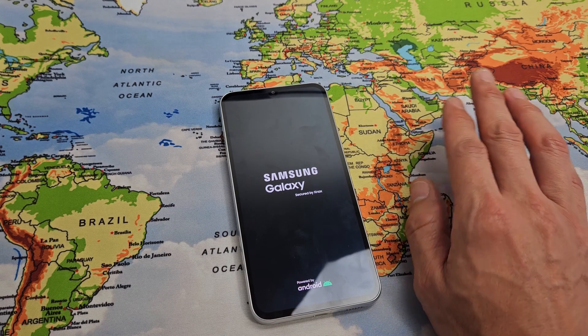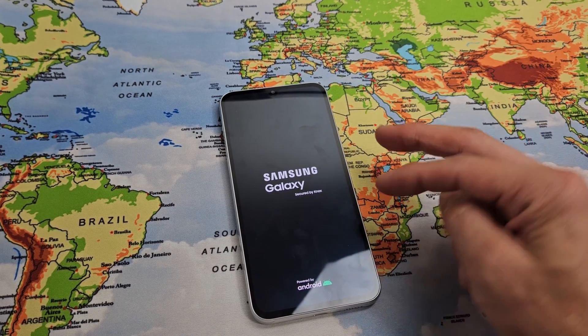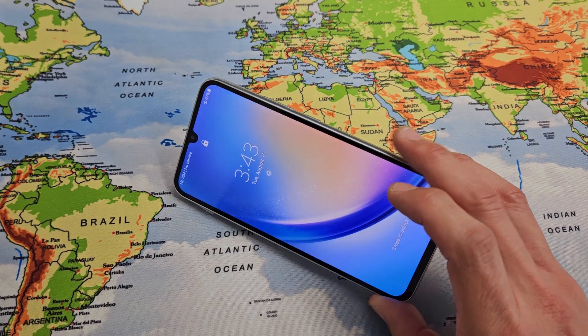Once it boots back up, hopefully your screen is working and it's not frozen or unresponsive. If it is, just go ahead and do the same procedure again. Good luck guys.